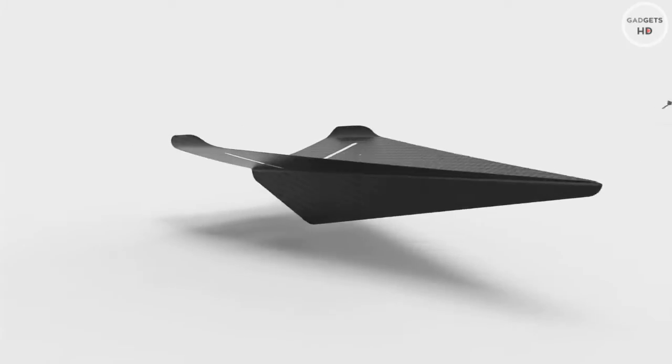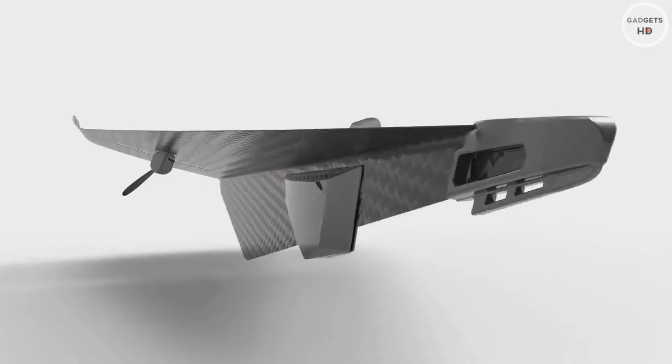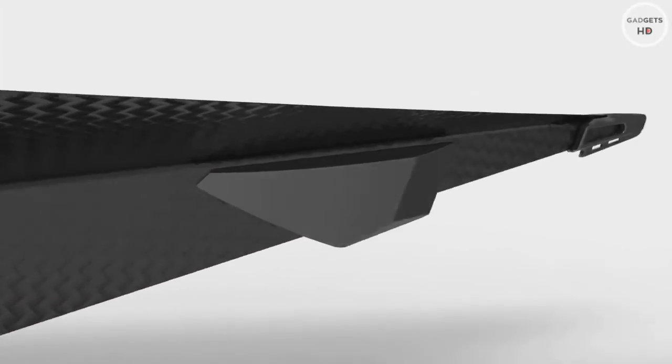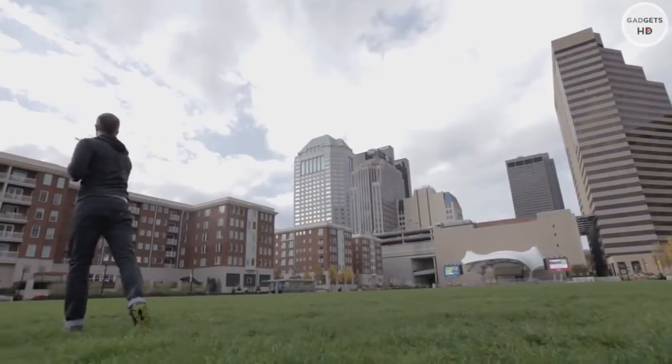This is the Carbon Flyer, the world's first super-tough, super-fast Bluetooth-controlled carbon-fiber drone. The Carbon Flyer is the ultimate tech toy.